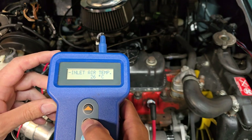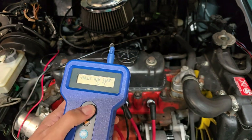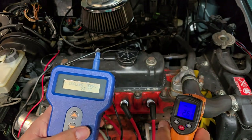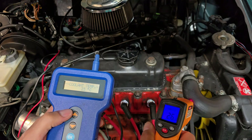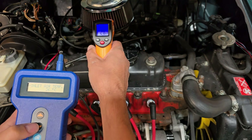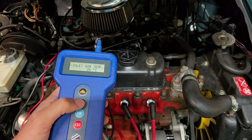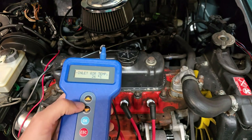Inlet air is 26 Celsius - not a big deal being off three Celsius. Let's go ahead and verify the two sensors. Coolant temp: I've got a laser gun here and it's reading 27 Celsius - the sensor shows 23, that's pretty close. Inlet air again, it's a cold engine, reading about 26, so these are reading about what I'd expect.